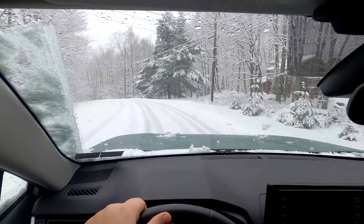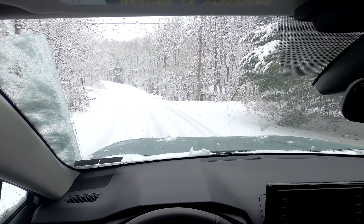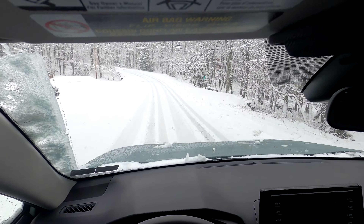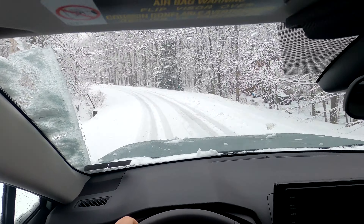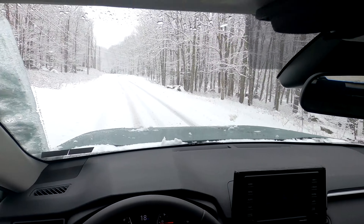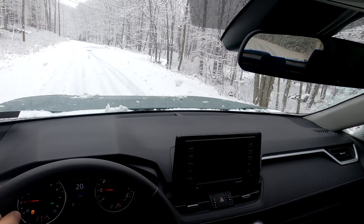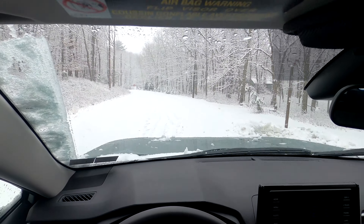Right now I have the automatic wipers on, which is actually a really nice feature. There are different levels of the wipers as far as speed and how intermittent they move, but this also has a sensor up here in front of the windshield that senses when it's raining or snowing and wipes appropriately according to how covered the windshield gets. That is actually a really cool feature.